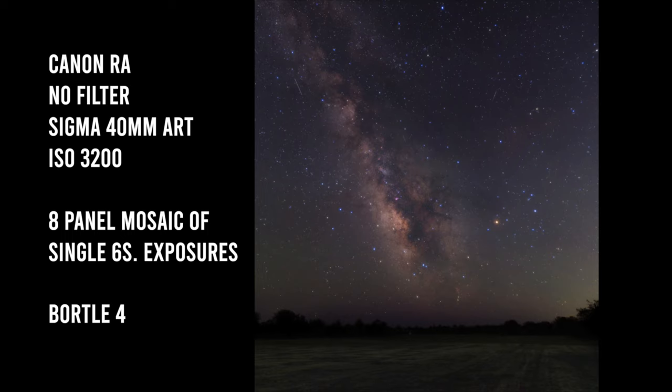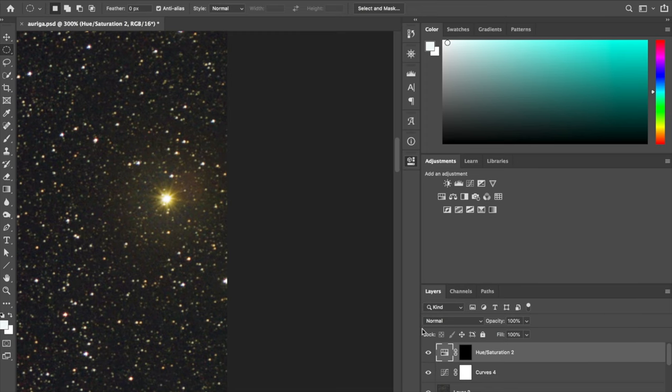I'd say the red halos are most problematic if you're planning to use the camera for deep stacked images with wide, fast lenses. The red halo effect is typically not strong enough to be an issue in a single image, so if you're doing single-image Milky Way shooting, I can still fully recommend the Canon EOS RA and I probably wouldn't even get the L2 clip-in filter in that case, because you're not going to see red halos in single images.